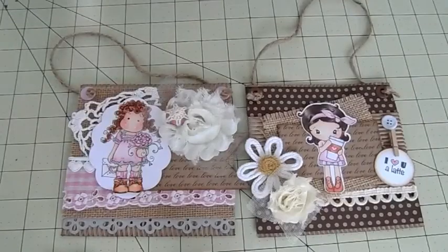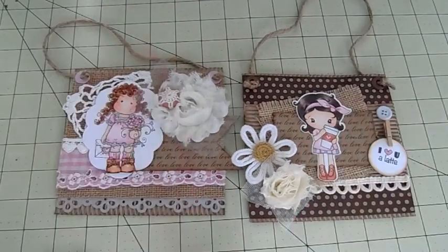I thought these were super cute for the girls. Well, thanks everyone for stopping by and checking out the project — I will talk to you guys soon. Bye!